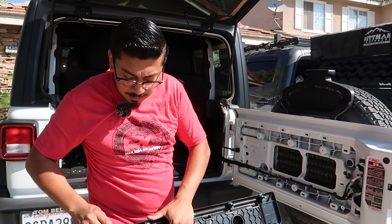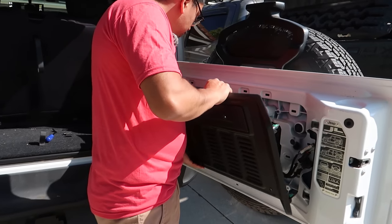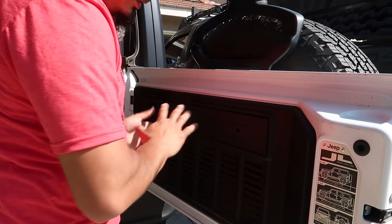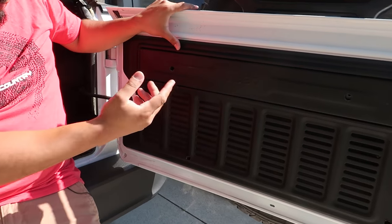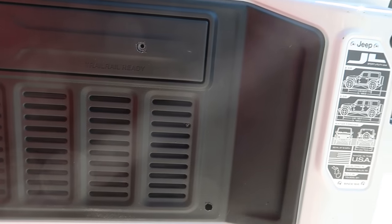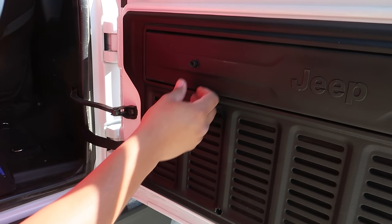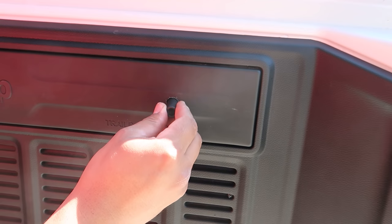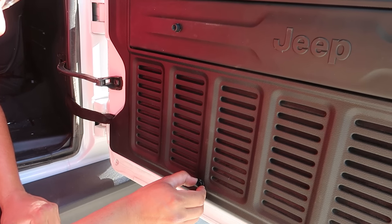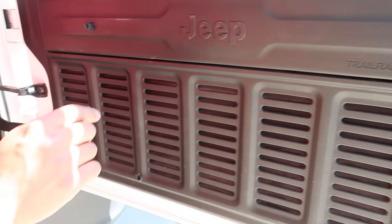Now that you've drilled out your four holes, we're going to reinsert the panel. If any clips were left inside, make sure to take them out and put them back on the panel first. It snaps right in — super simple. Go around it and make sure you hear it snap. Once it's all snapped in, we're going to insert our four spacers. Insert them and make sure the threads line up. For the bottom ones, be really careful they don't fall in — just leave them about halfway.